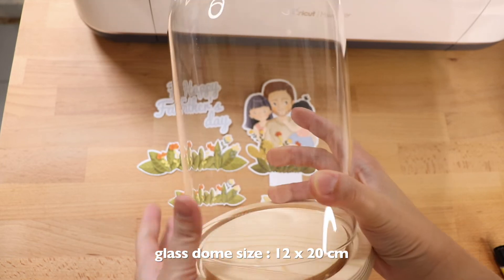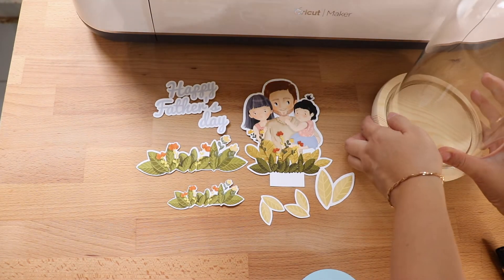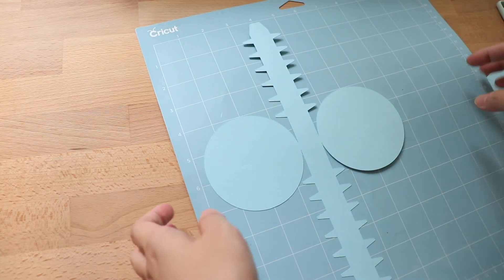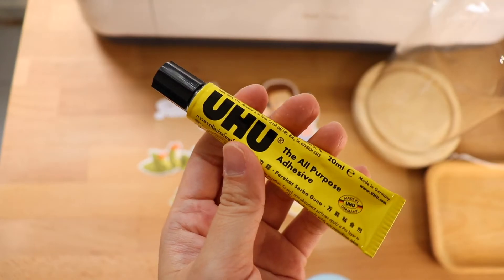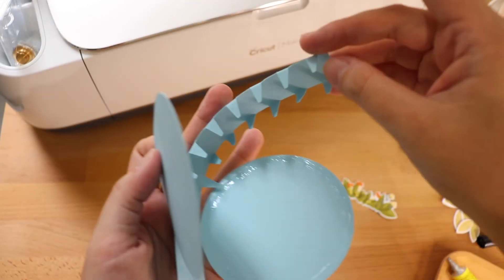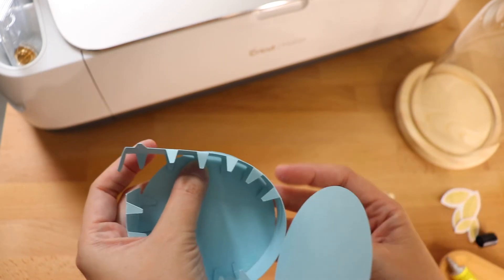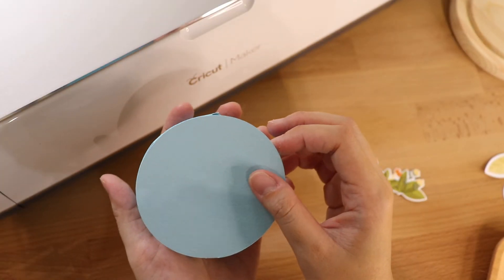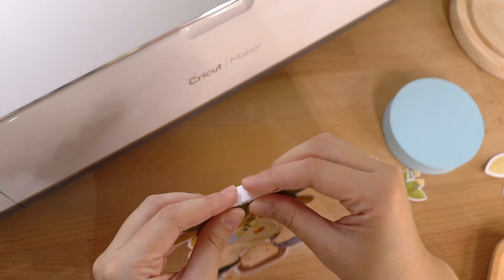For this craft project I'm going to display my craft in a glass dome — I bought this online from AliExpress, but you can also get it from Amazon. I've already cut my base with the Cricut Maker using medium cardstock for the base. You can also download this SVG file from the link in the description box below. Once I've finished with the base, I'm going to glue my artwork one by one and stick it onto this base.